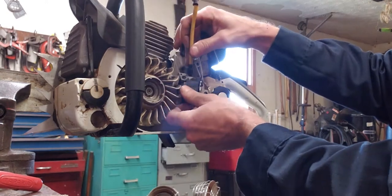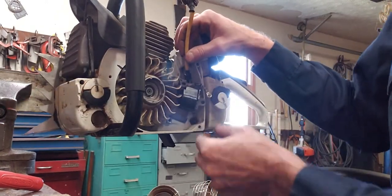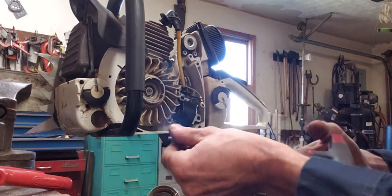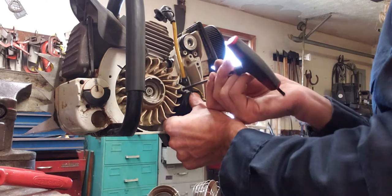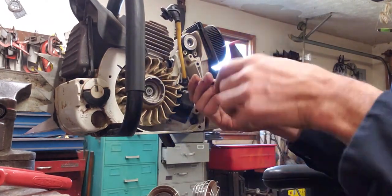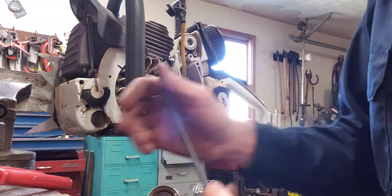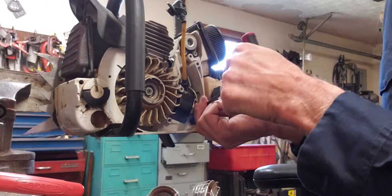Now you'll notice this one only has a place to put two screws where the other one had a place to put three — you only need two. Put them back in; I'm not going to use the impact because I don't want to strip it out. Don't tighten them up all the way just yet — make sure you get your ground wire under there.